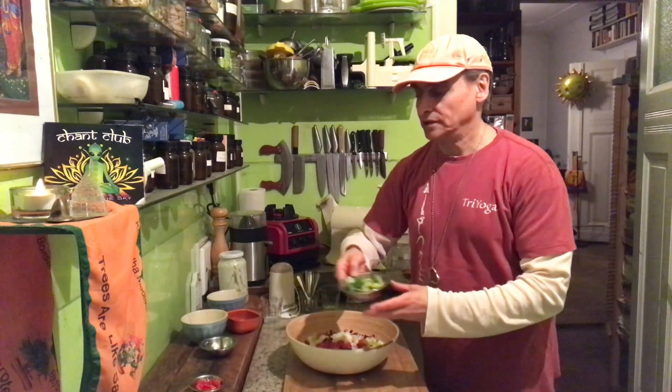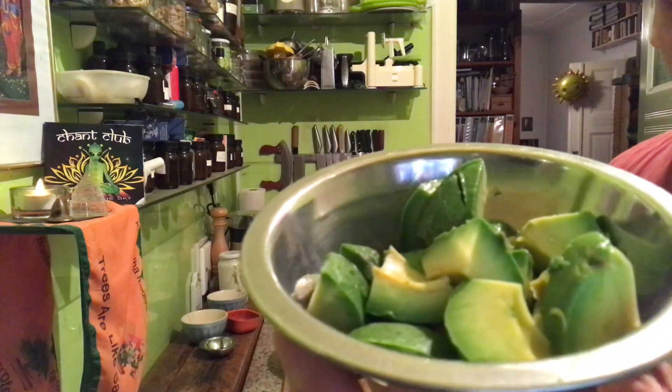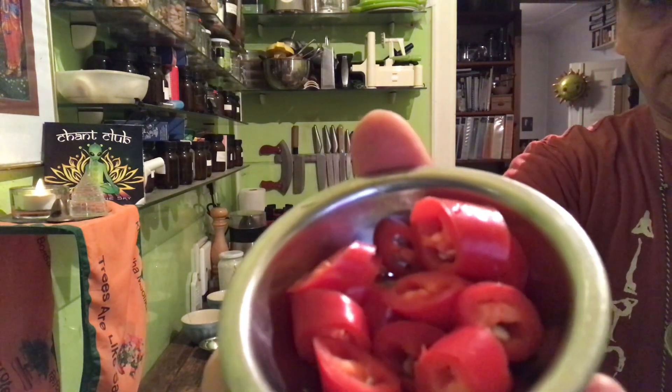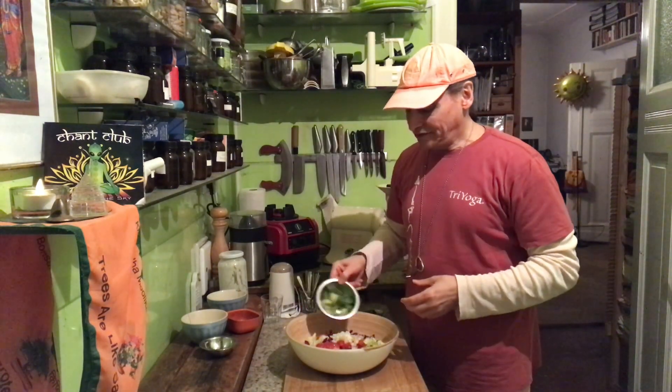Another nice balance for radicchio, for the bitter flavors, is fat. Fat is neutralizing the bitter flavors nicely. Here I have an avocado - it's a healthy fat. And I have a red chili pepper, which is hot. Fat is also very nice to balance bitter flavors.